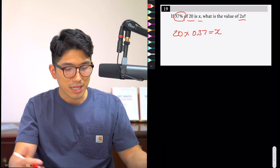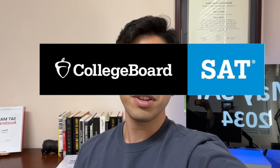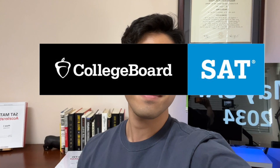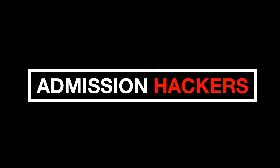Hopefully the curve is nice — minus one will still get me 800. Actually, the curve kind of sucks for this exam, so minus one is going to be a 400. I'm sorry. Not really.